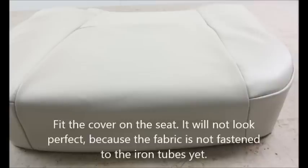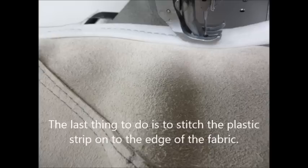Fit the cover onto the seat. It will not look perfect because the fabric is not fastened to the iron tubes yet. So don't panic!